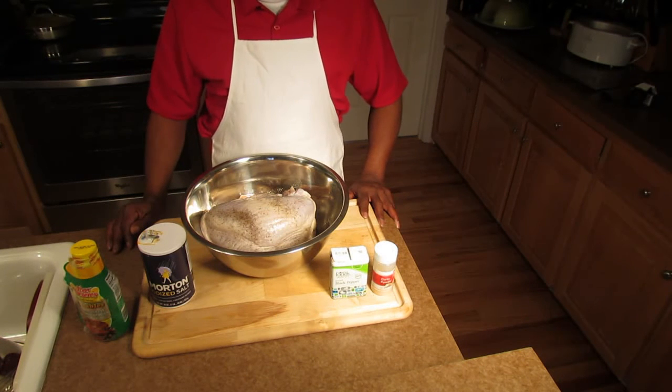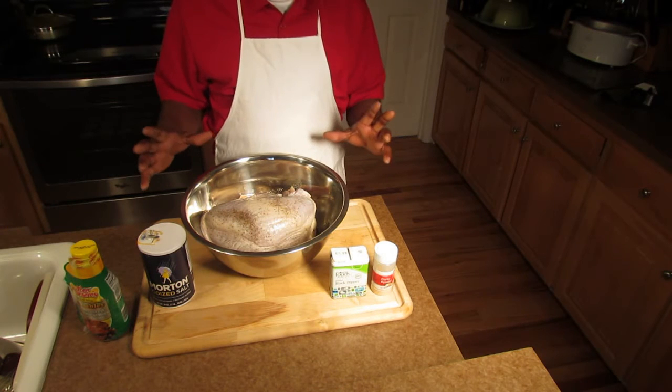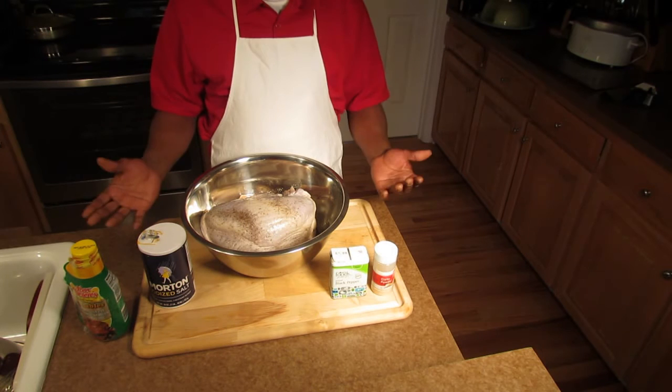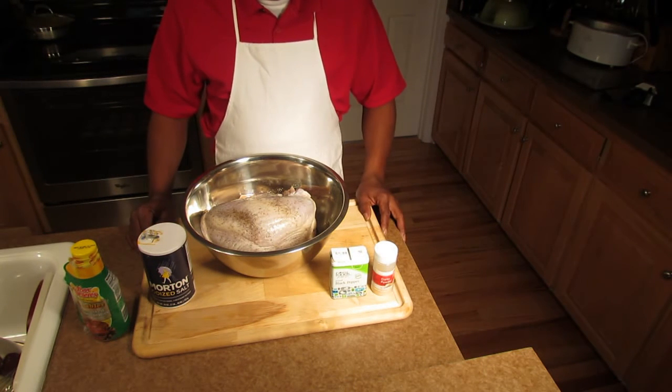We're gonna put it on the grill now. On your grill, we're not gonna show you how to put this on the rack because if you got a grill with a rotisserie on it, then you use your type of rack to put it on your grill. We're gonna move this on out to the grill and get it started.